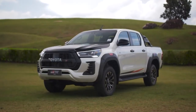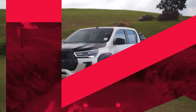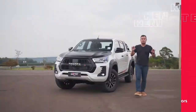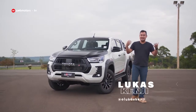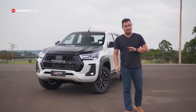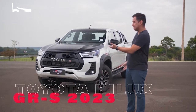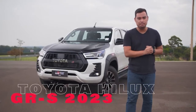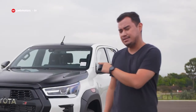Quem é fã de picape deve estar ansioso — testamos a nova Toyota Hilux. Gazoo Racing é a grife de automobilismo da Toyota, que pela terceira vez desenvolve um projeto baseado na Hilux, a picape média mais vendida do Brasil. Será que essa bichona acelera mesmo ou é só adesivo?